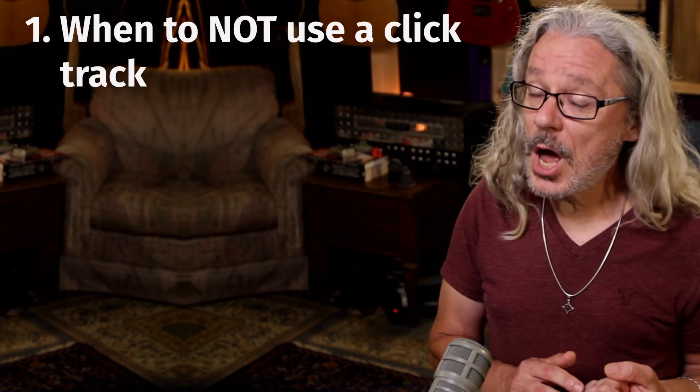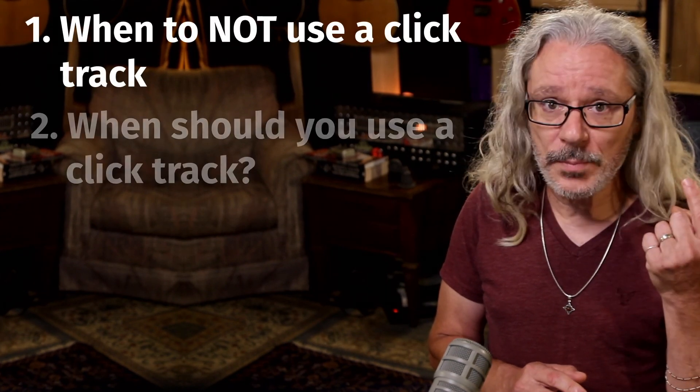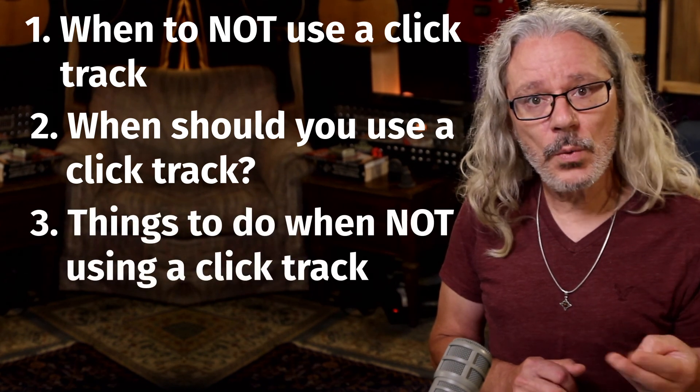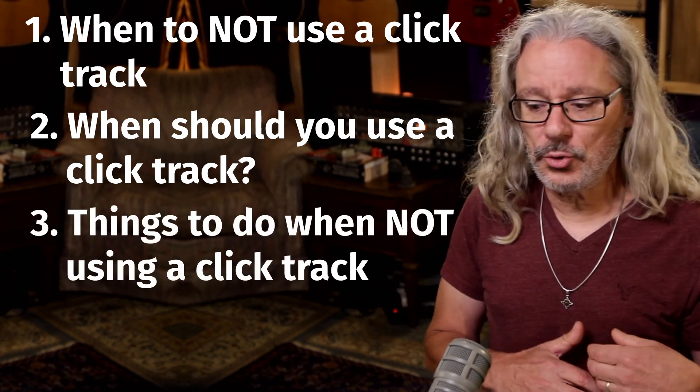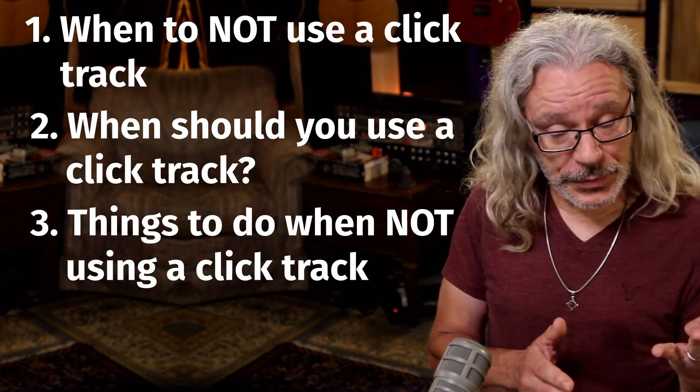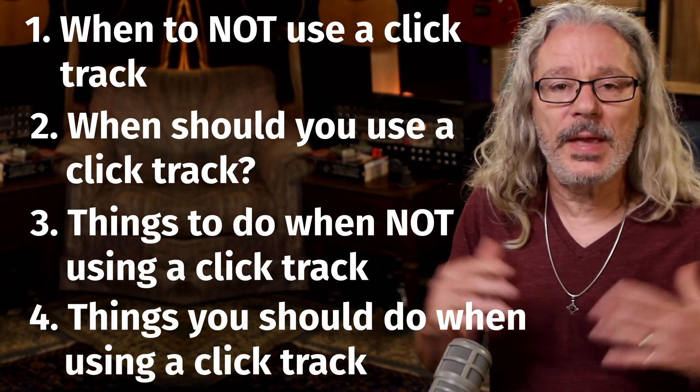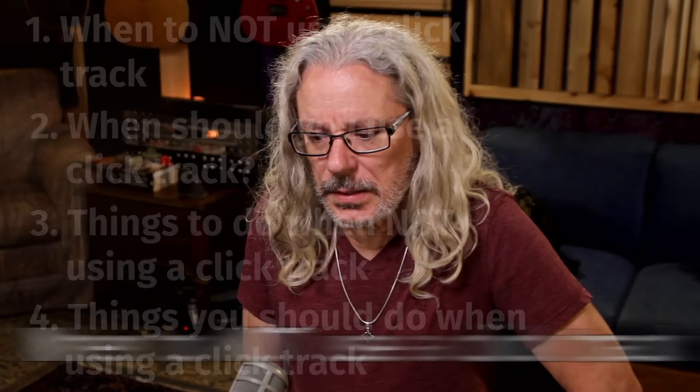As a point of clarification, when I'm talking about click tracks, I'm also including program drums, because it's basically another type of click track. I'm going to break this video up into four sections: when you should not use a click track, when you should use a click track, things you should do when you're not using a click track, and things you can do when you're using a click or program drums to make things sound more natural.